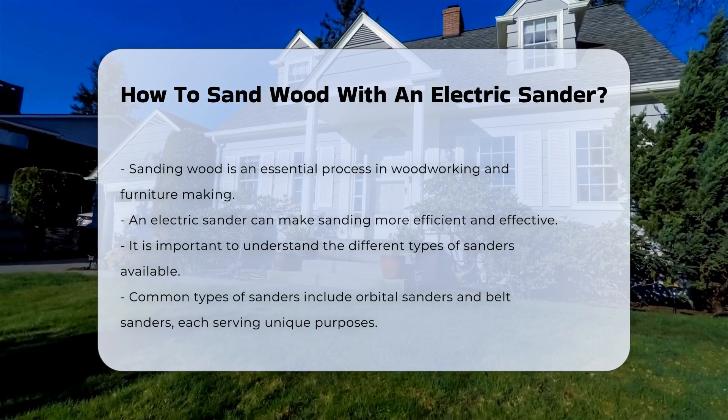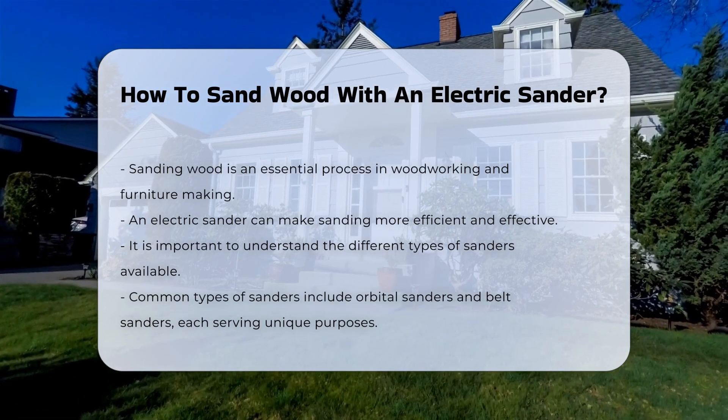Understanding the types of sanders is essential. Common types include orbital sanders and belt sanders.